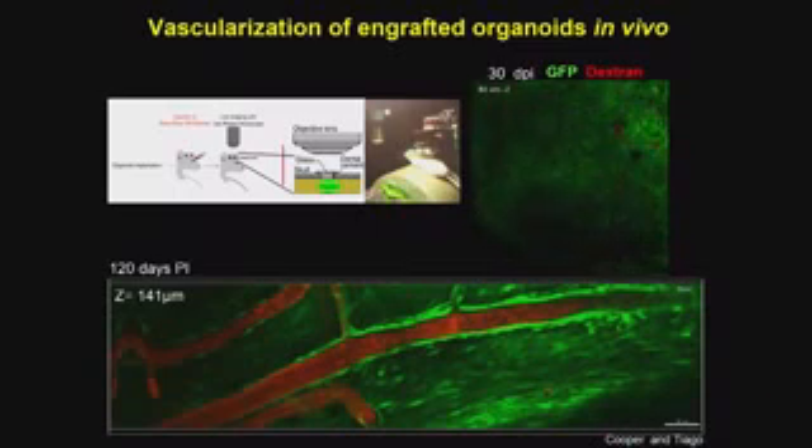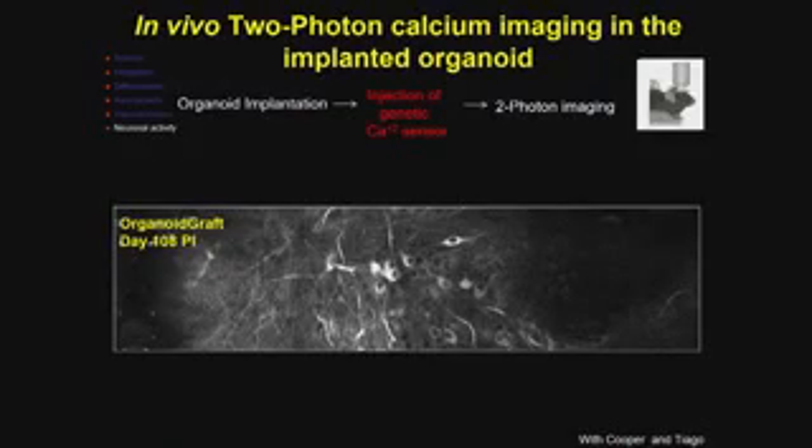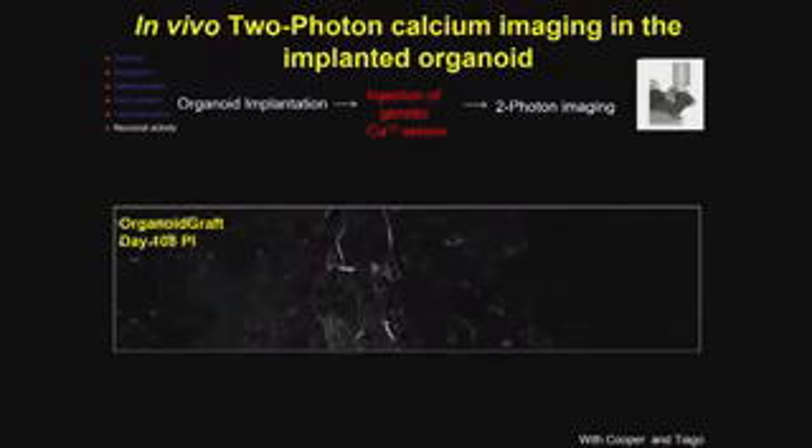This suggests not only is it vascularized, but a blood-brain barrier is formed because the dye is not leaking out into the surrounding tissue. We can now supply nutrients to the inner core of this system. We can also use this imaging system to visualize the functionality of these cells. At 180 days post-implantation, we labeled cells with a calcium dye targeting mature neurons and monitored activity. Neurons within the organoid spike in synchrony, suggesting they're interconnected — some level of maturation is occurring. We can return to the same location in the rodent brain over time and monitor changes in those same circuits.